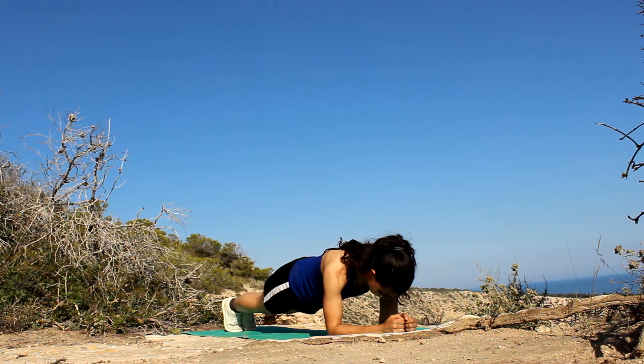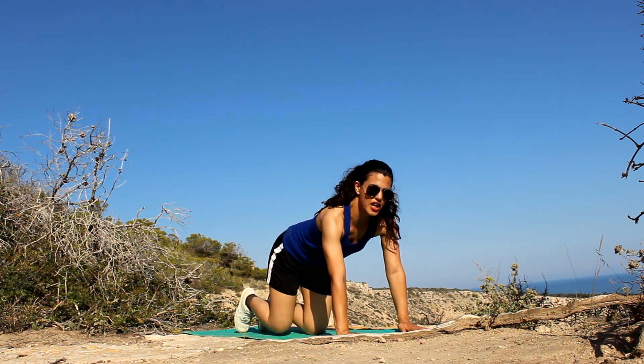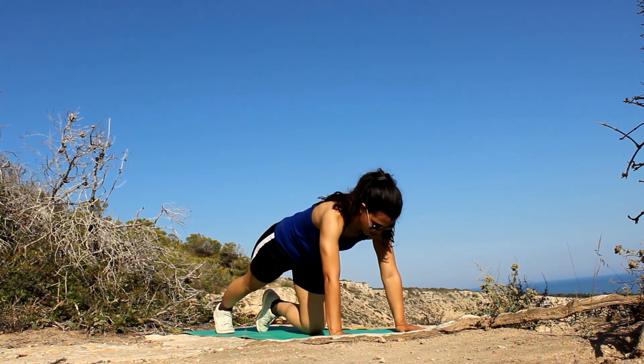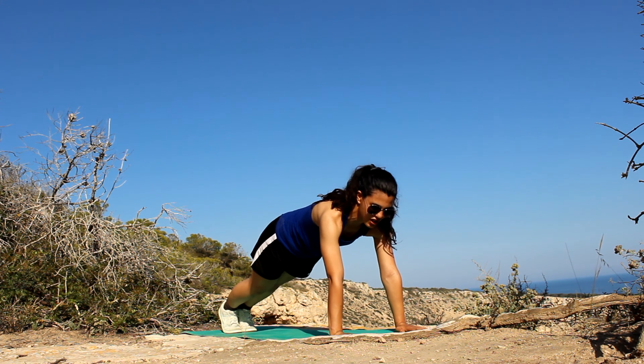So now I'm going to do a ski park. With the same position, I'm going to put my arms up and I'm going to touch my elbow with my knees.